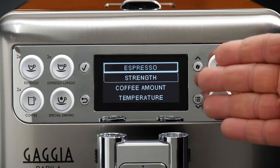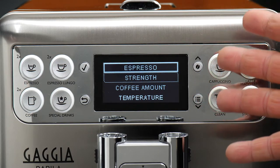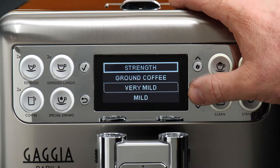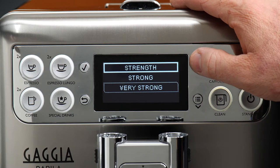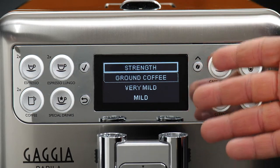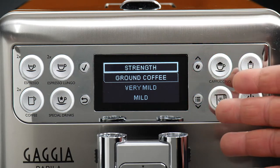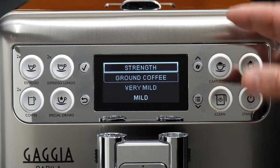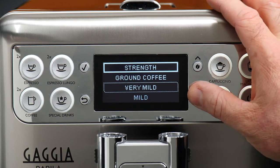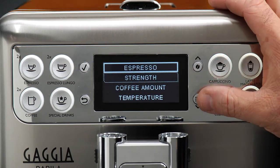Now we have strength, which refers specifically to the amount of ground coffee that's going to be used to brew our shot. There are five settings, from very mild all the way up to very strong, which is where I want to set mine. If you have it set to ground coffee for any of these drinks, the machine will always assume you want to use pre-ground in the bypass on the top of the machine. But I want to brew with whole beans, so we'll go ahead and say very strong.